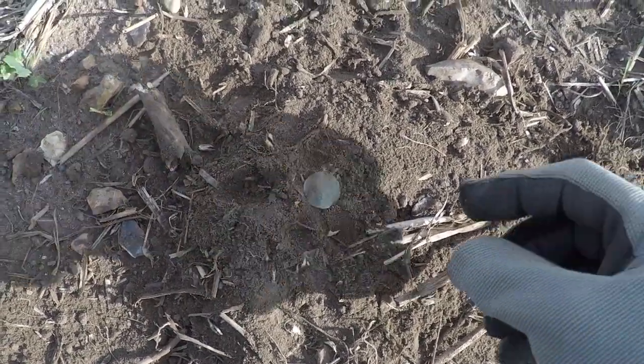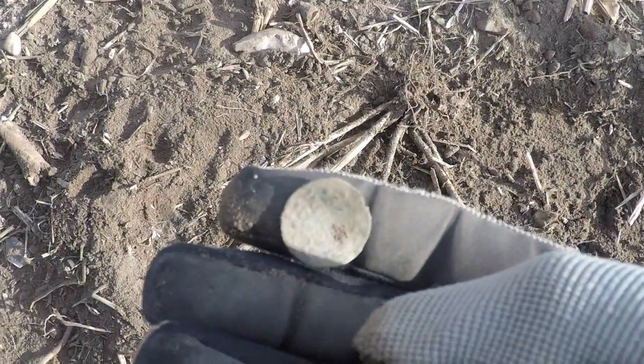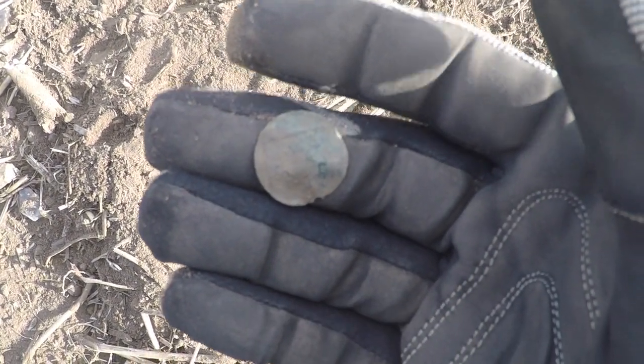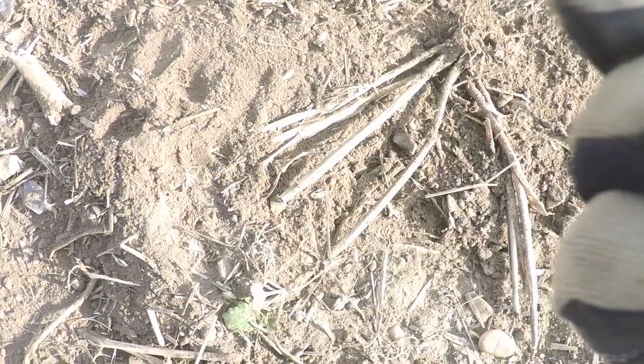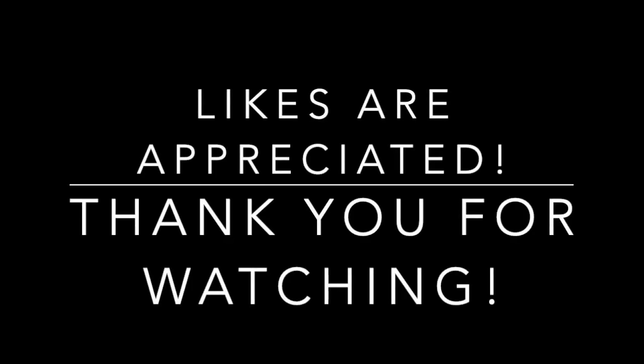And it looks like I've got another jetton — second one of today. Or is it the third? I'm not real sure. I think it's the third one.